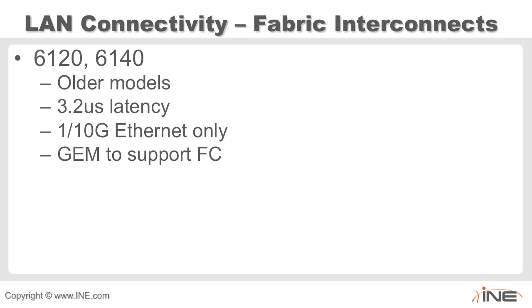The second digit in these model numbers — 6140 or 6120 — is really the generation number. That's what you'll see most of the time with the UCS platform, whether we're talking about fabric interconnects, the IO modules, or other components.